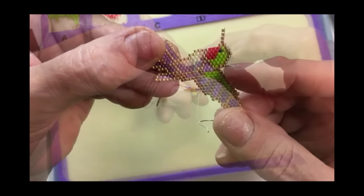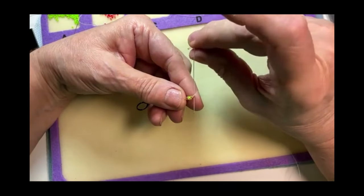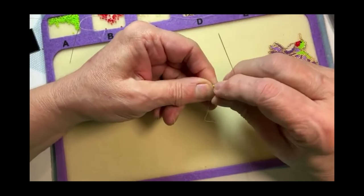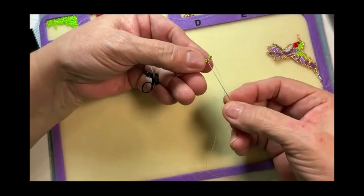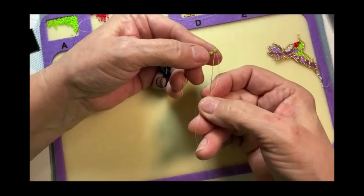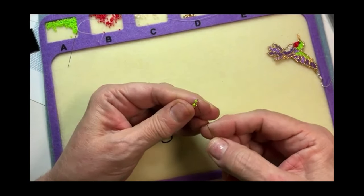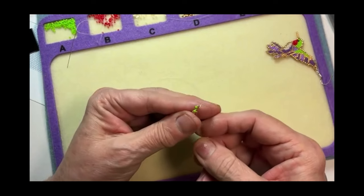As we start increasing all the way up, I have a gold and a green bead. I'm going to go back through the very same bead that I came out of, and that creates the increase. That gold bead is going to sit on the outside as the increase, and that green bead will sit on top of the other bead. I'm going to come over and go through the next bead, then go through that green bead. Let me get through that green bead.